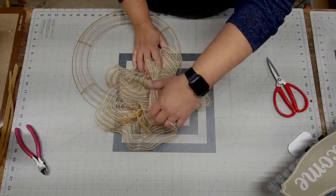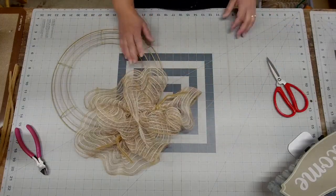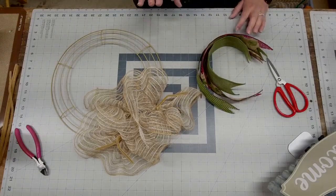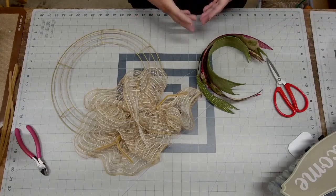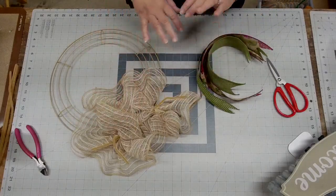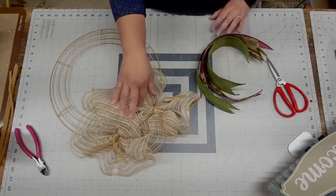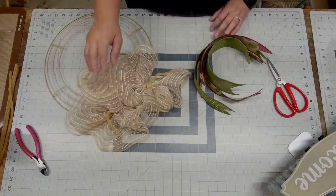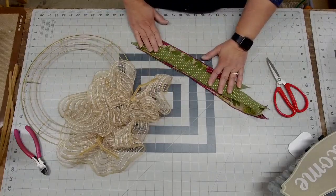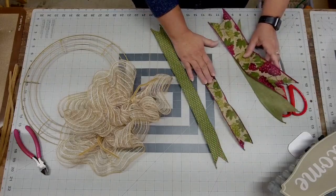I'm going to pair these with this design and show you what a mock-up looks like. A mock-up is how you determine the best possible look without wasting a ton of materials. Knowing we wanted to go more natural with a little rustic flair for a winery-inspired wreath, that's why I picked this particular mesh. My inch-and-a-half pieces are cut to 19 inches and my two-and-a-half inch pieces are cut to 14 inches.